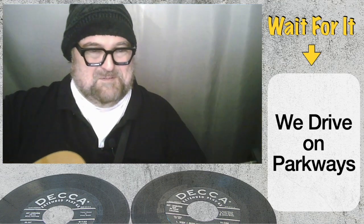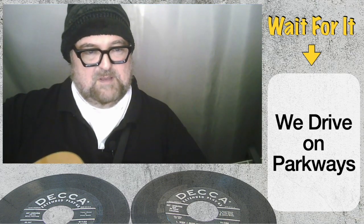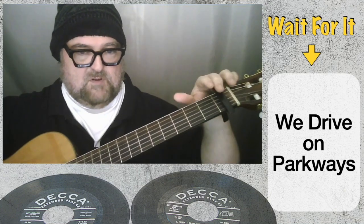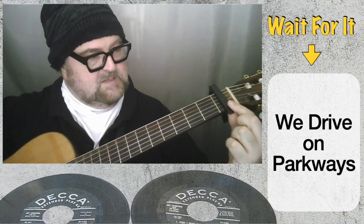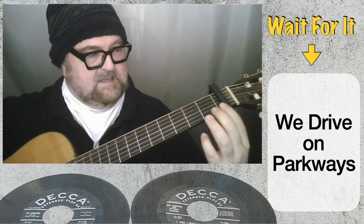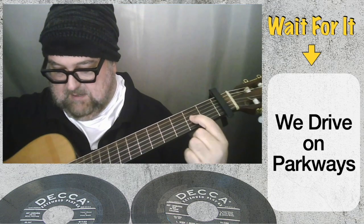Welcome to Fret Fables — here's another hints and tips session. We're going to talk about tuning the guitar. You might notice I've got this black thing here; this is called a capo. The reason I've capped it at the first fret is that whenever you press down a string to play it...